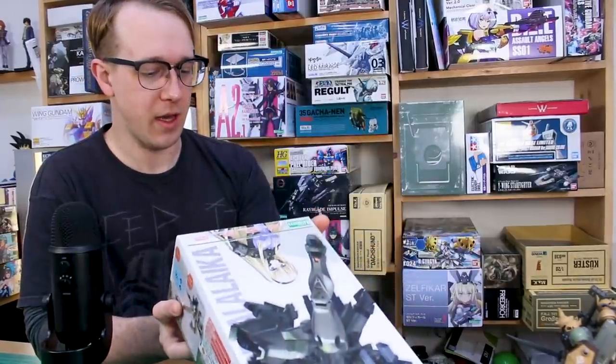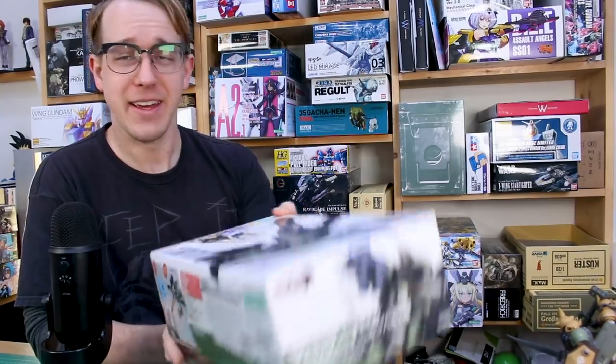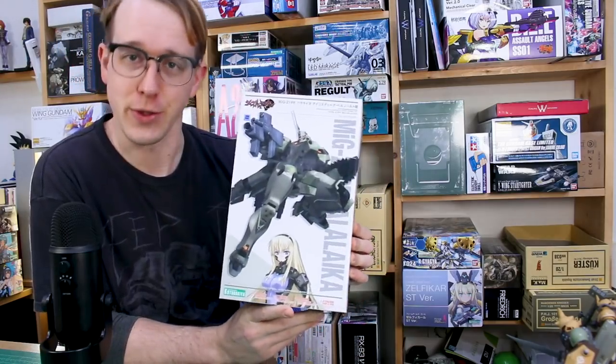This one is the non-scale full-action plastic model kit Balalaika. Forgive me for the pronunciation of that — it's not an easy name. I'm guessing that's right, but who knows.